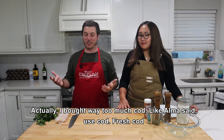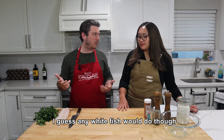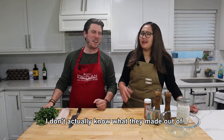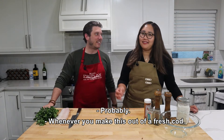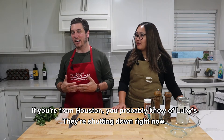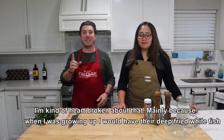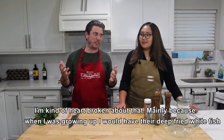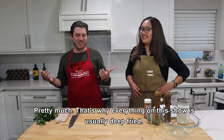So like Alma said, use cod — fresh cod. I guess any white fish would do though. We were used to fish sticks growing up; I don't actually know what those are made of. No one does. Whenever he made this with fresh cod — oh my god, life changing. If you're from Houston, you probably know Luby's. Anyway, it's shutting down right now and I'm kind of heartbroken. Mainly because growing up I would have their deep-fried white fish in a little rectangle.